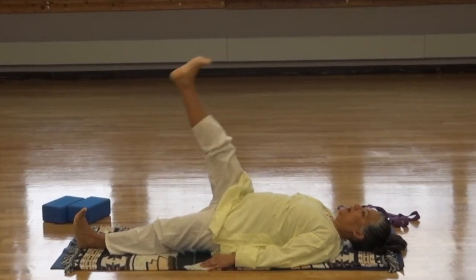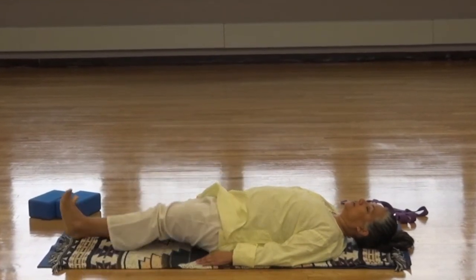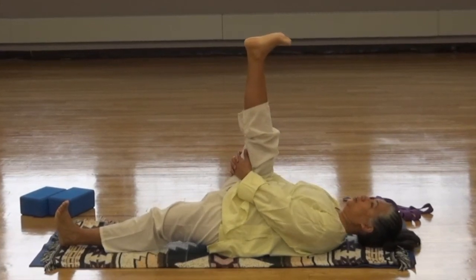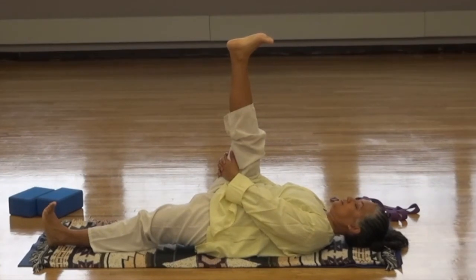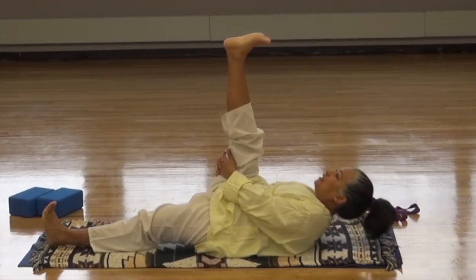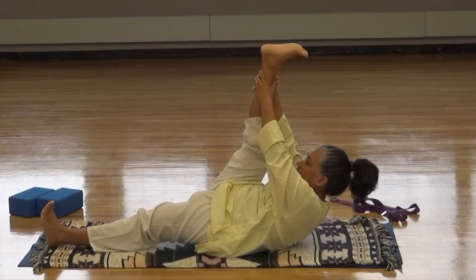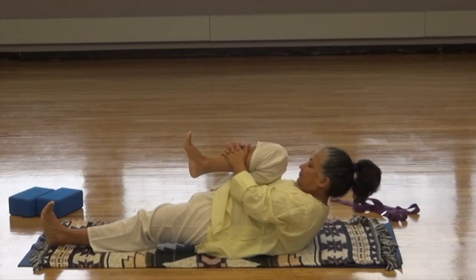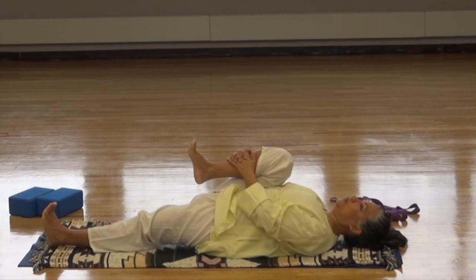Inhale the right leg up. Exhale, down. Inhale the left leg up. Exhale, down. Inhale the right leg up and grab hold of the leg behind the thigh, gently bringing the leg toward you. Check that the back of the neck is on the ground, the chin turning in toward the chest. Inhale the chin up toward the knee. Walk the hands up the leg toward the ankle. Breathe. Bend the knee, hug the leg into the chest. Lower the head, feel that back on the ground, try to bring the shoulders down. Breathe.